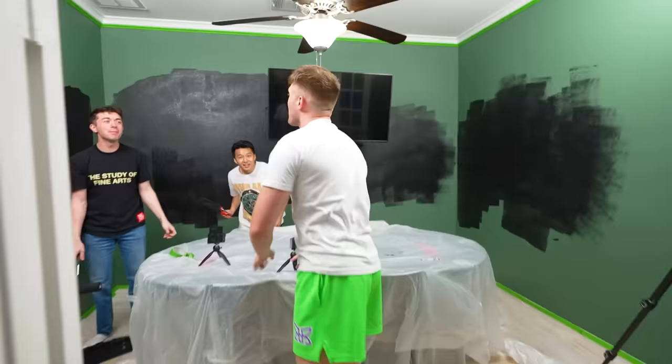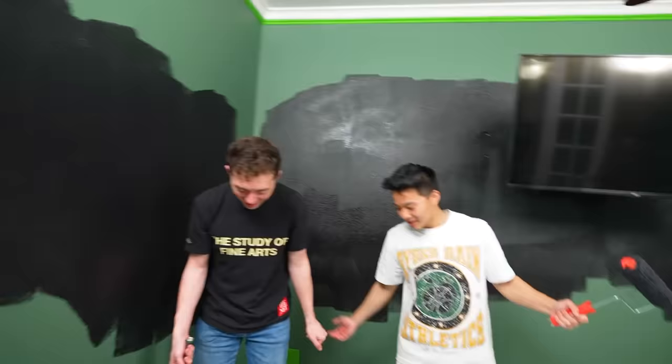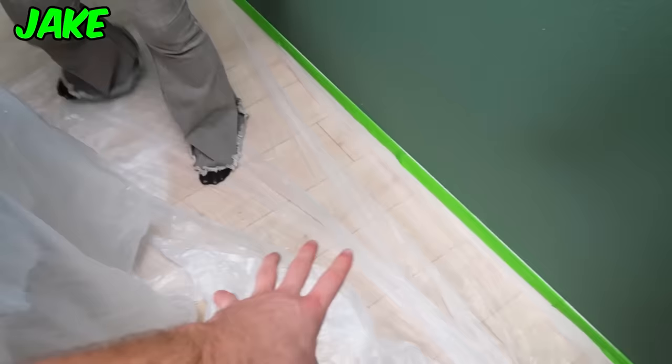Leave it to us to get paint on the floor even when we have the entire floor plastic-wrapped. How would Zach ever trust us alone in his house? But even after this little hiccup, the artists rallied together and successfully painted the room black. Finally dry, so now we can go in and start painting the mural.